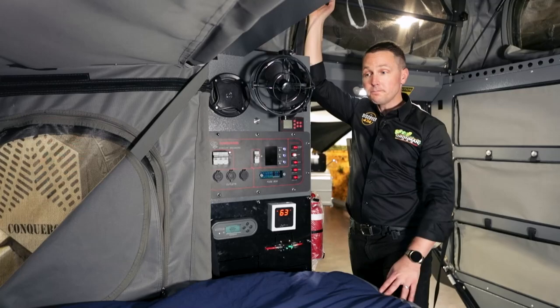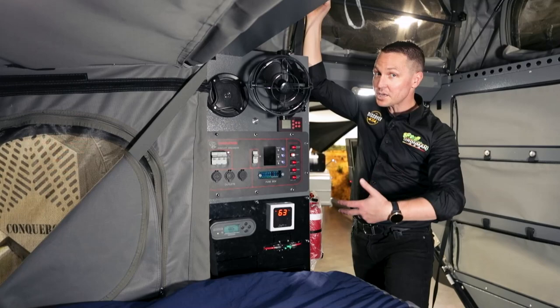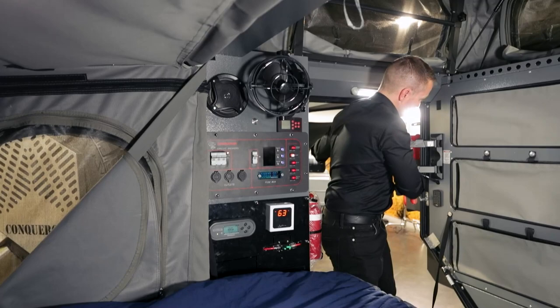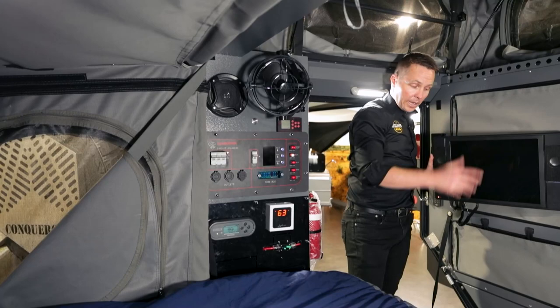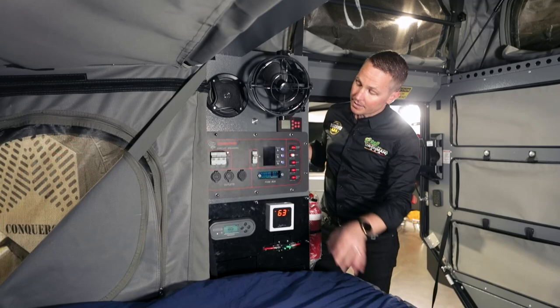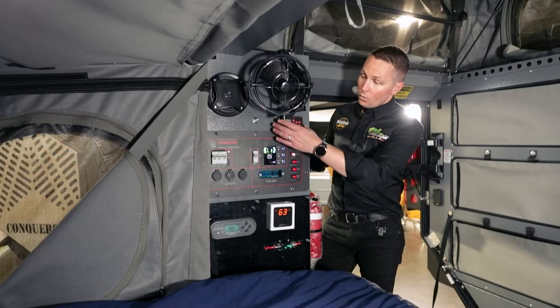Just below, you've actually got a radio that runs through the speakers inside the cabin. There's a CD player, but most people tend to use the USB input to run music. You've also got a high-definition screen — kids can be laying down watching movies and everyone's enjoying themselves. I put the remote controls on some velcro just behind the screen, and there's the main control panel from Conqueror showing what's going on with your battery.